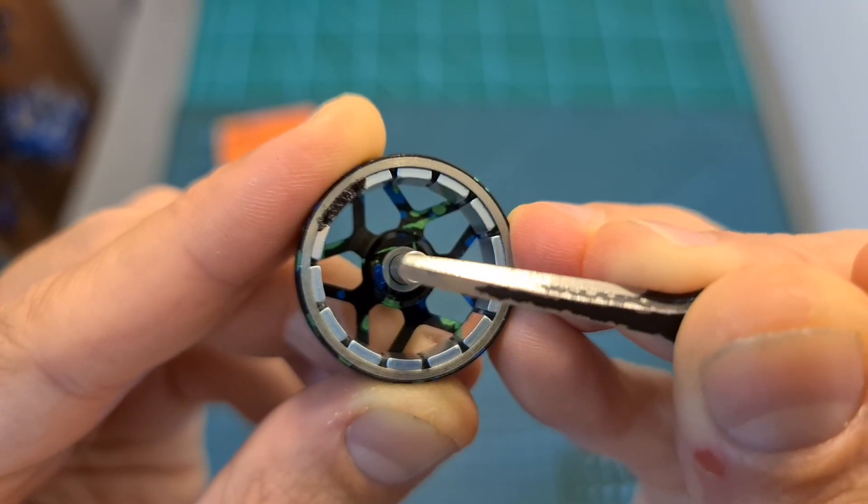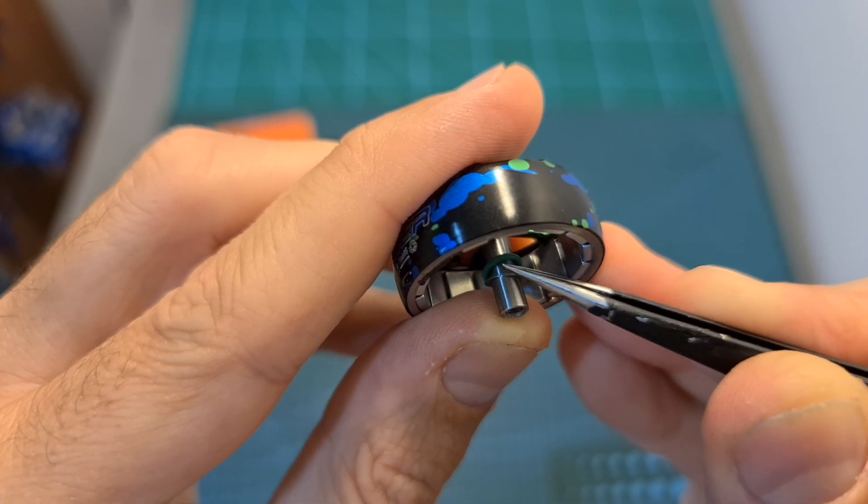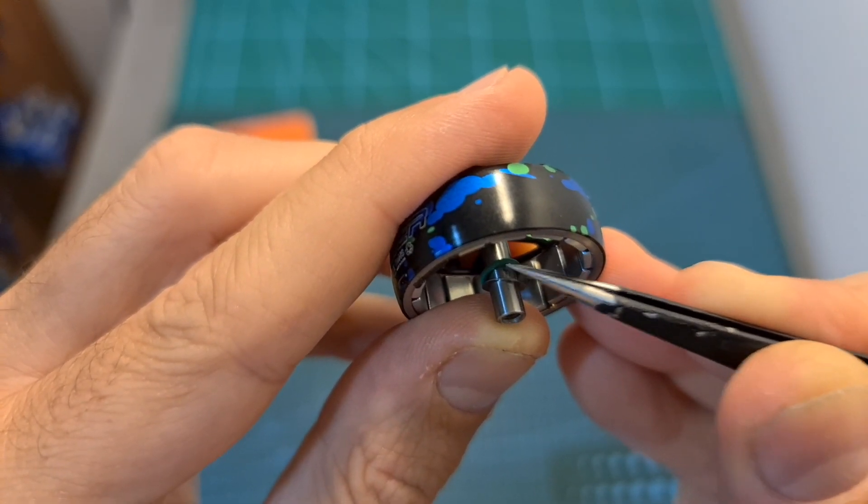In order to reduce weight, the motor shaft is hollow. Inside the motor bell, on the top side of the shaft, you can find a rubber o-ring, which should extend the lifespan of the motor.